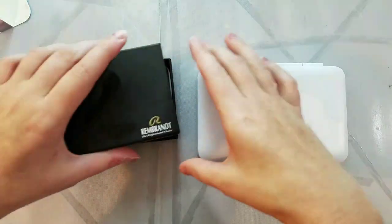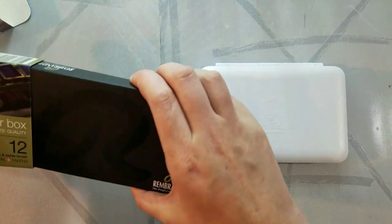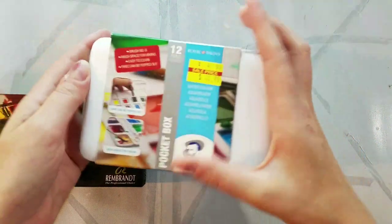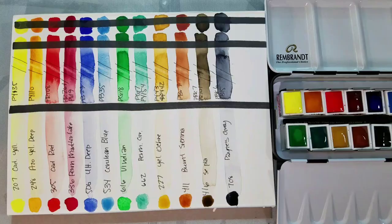If you have a Van Gogh set and want to replace it with Rembrandt watercolors, you can just pry out those half pans using the travel brush and replace them as you use them up. That's often an economical way to slowly transition from student grade watercolors to professional grade watercolors.